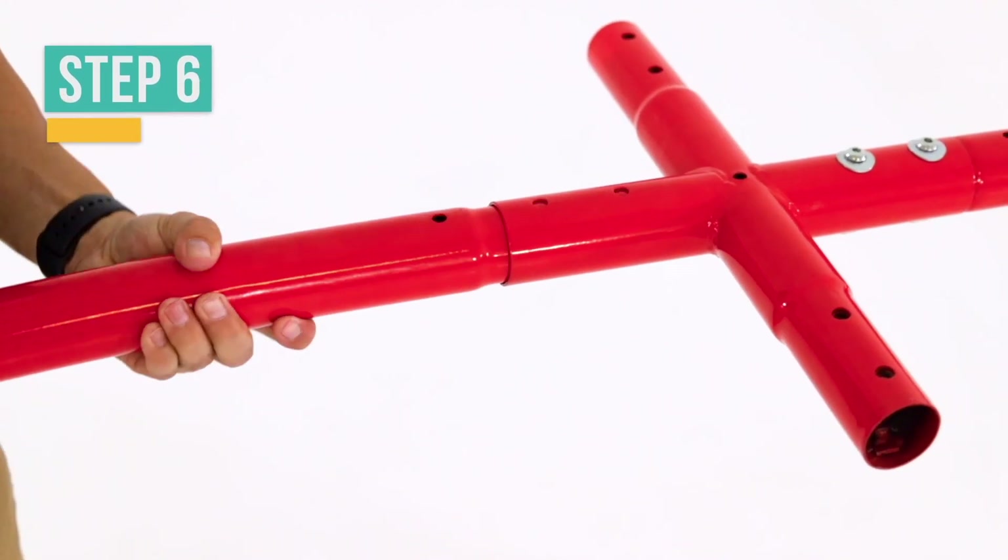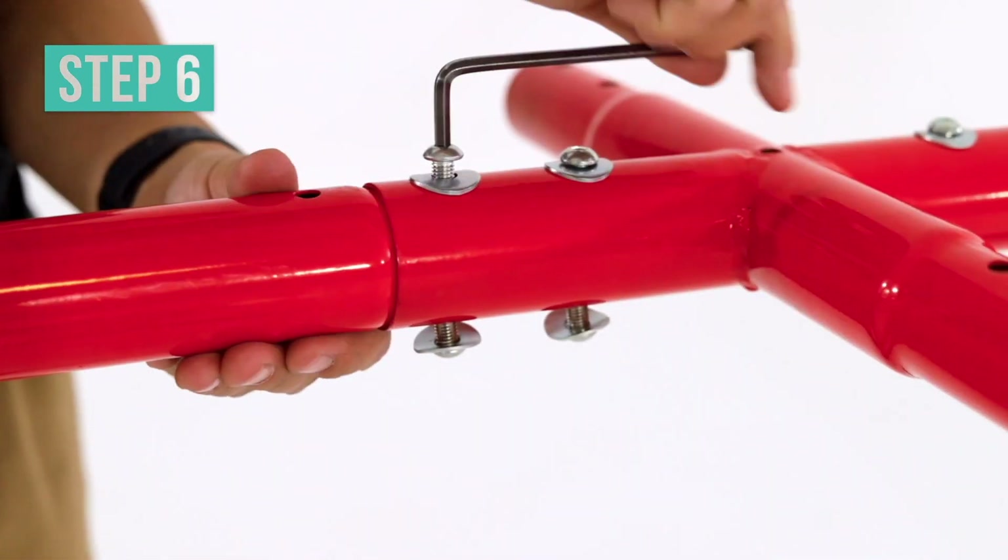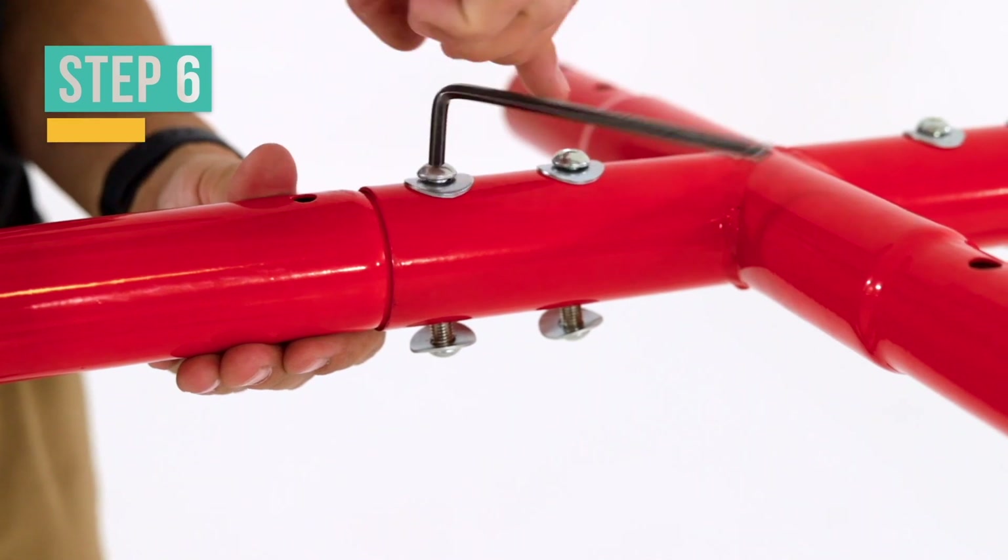Get the top frame 2 and connect it to the other small end of the joint. With the round holes facing up, secure and tighten with button bolts and arc washers.